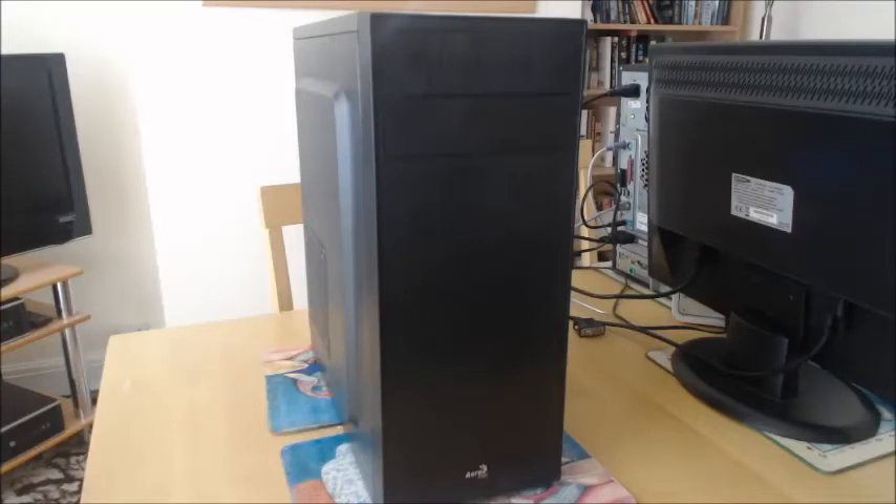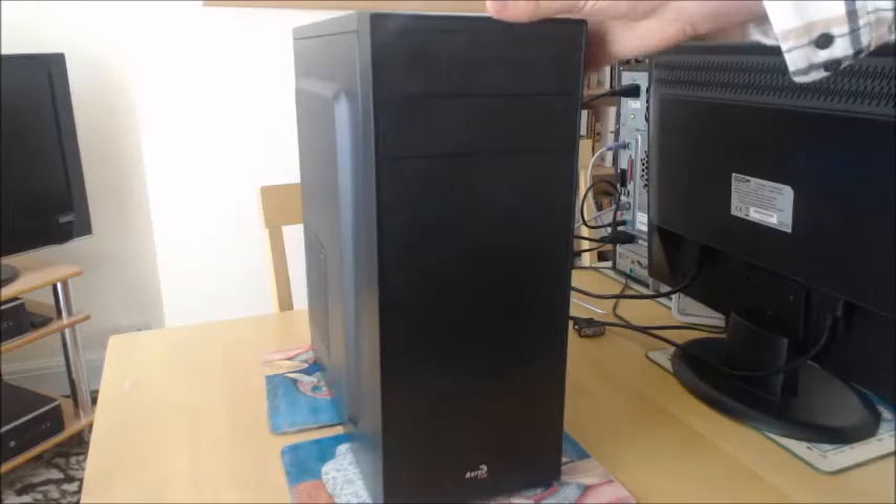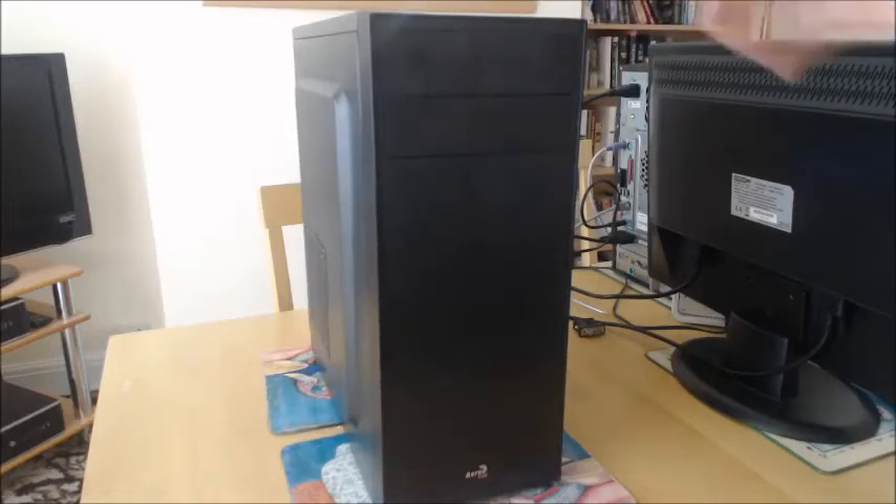Hi all, welcome to another video. This is not actually a complete system refurbishment as such — I bought parts off the internet, second-hand parts. I'm going to give them a once over and then put them in the cheapest PC case I could find. It's Nero Cool and I got it from eBay.